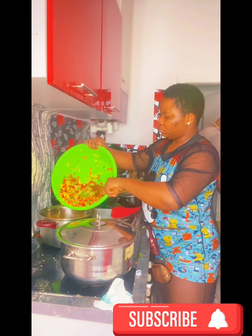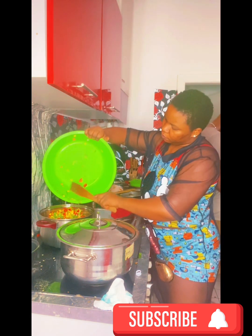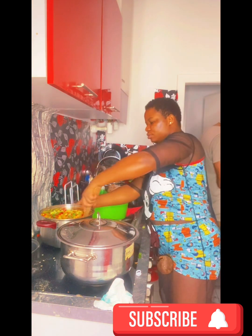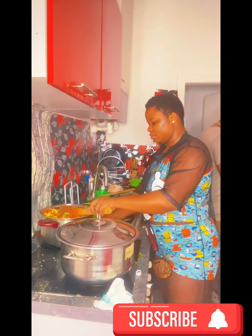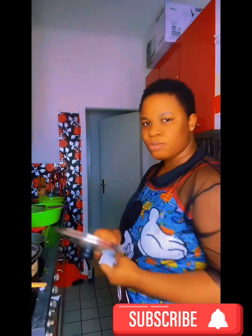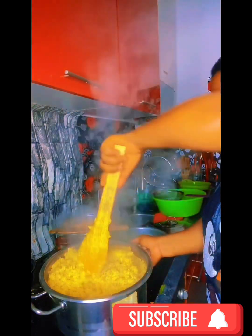I decided to fry these things. I saw a technique somewhere — I won't mention the person's name — but someone I know said that when you want to make fried rice, you use the water from boiling the meat to also boil the sliced vegetables. You put the water in and boil the sliced things, and then after boiling, you fry them. He always said that was the best method.